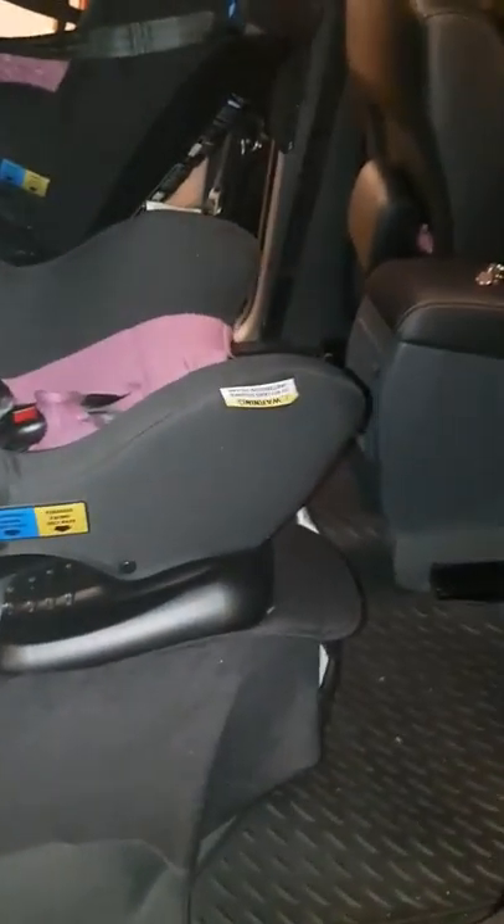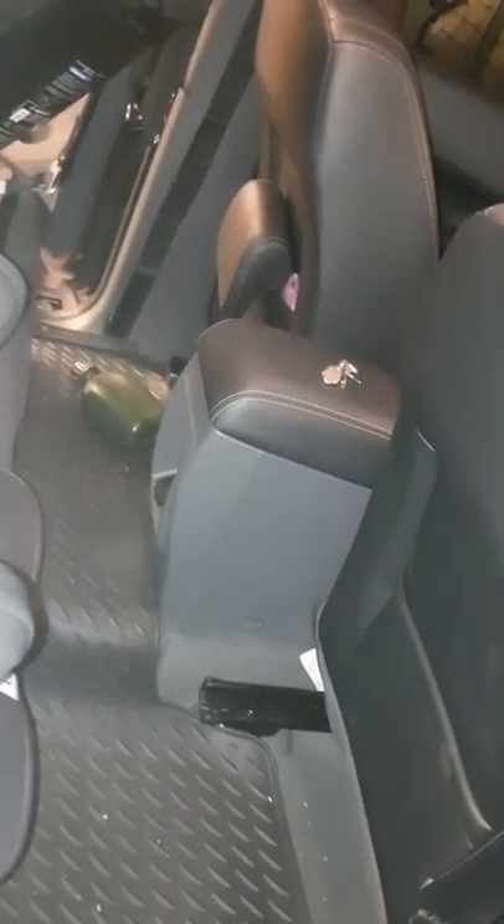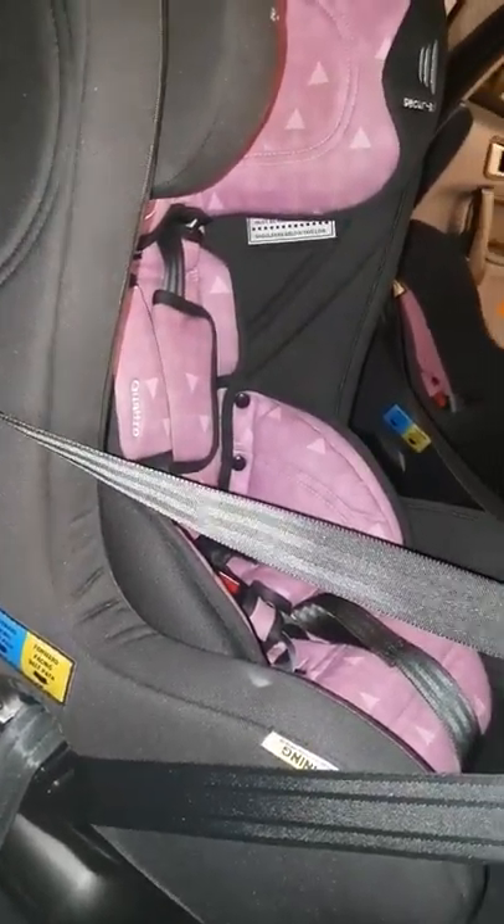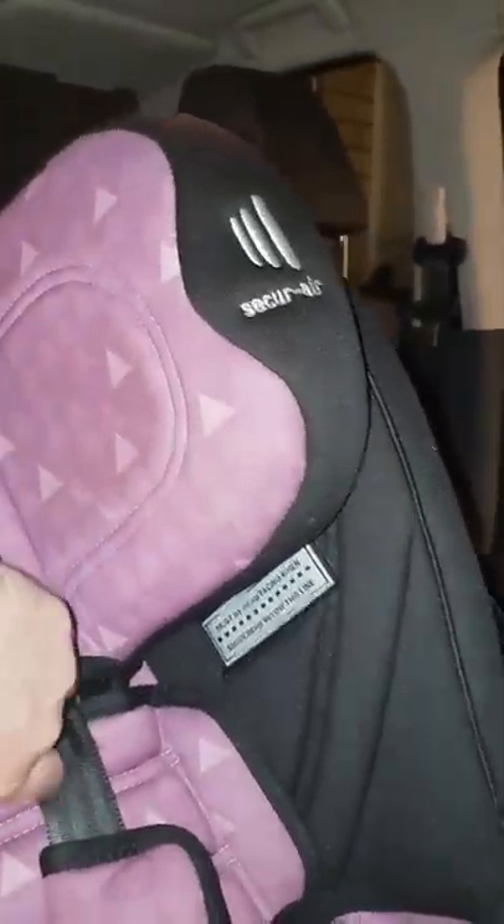I moved the front seats right forward in order to do the installation effectively so I could get in there myself. There's a seat protector tucked in under there to help protect because this part of the seat rubs. This is an InfaSecure seat so it doesn't have a rebound bar when in rear-facing mode. This seat is for my 23-month-old.